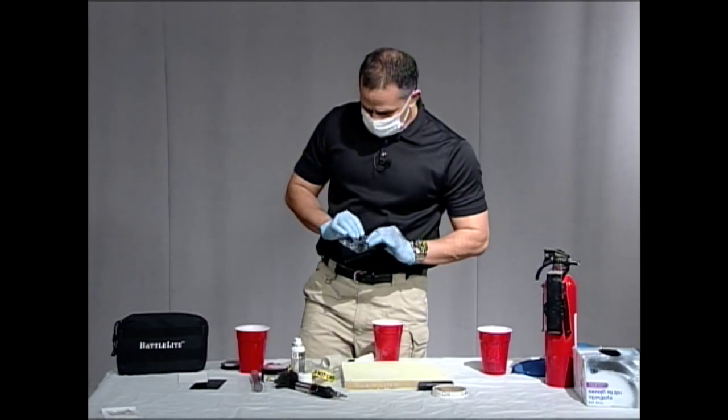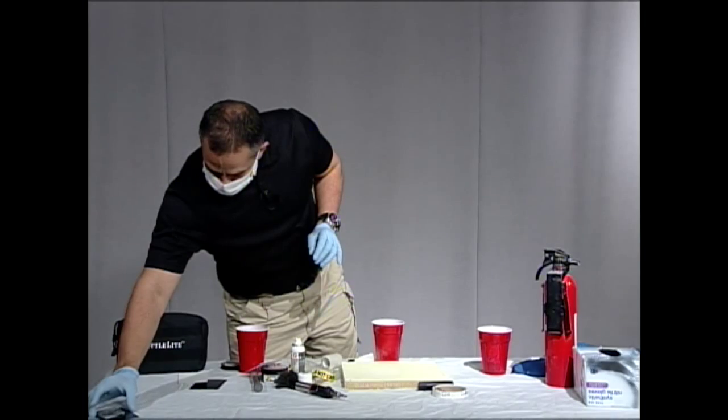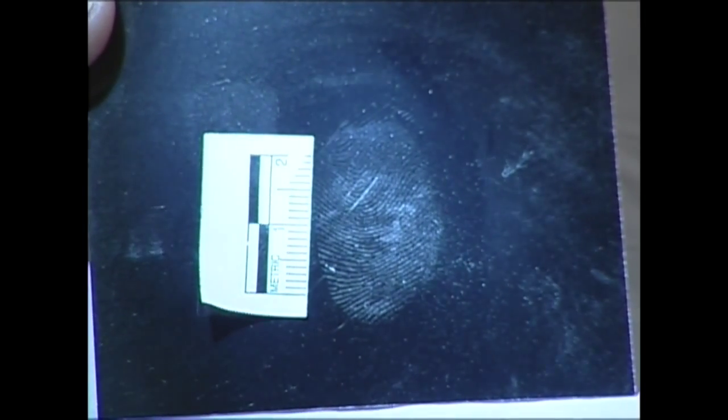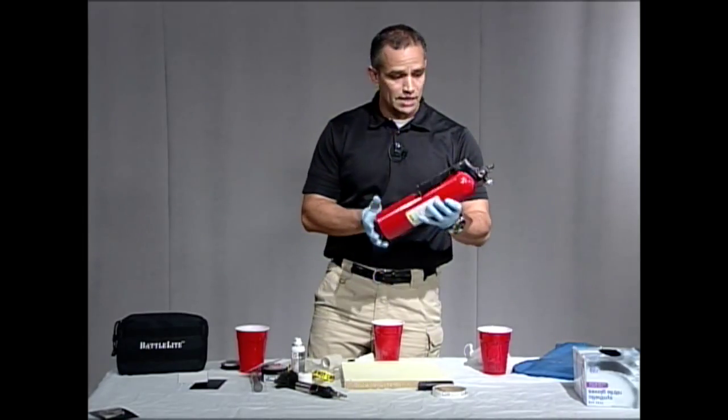I'm going to stick that on our backing — you can see it's a fine powder but it's very light. So we're going to lift it and stick it on a dark background, this one being a black background. And there you have your fingerprint. I'm going to put that in for a close-up as well. So what we have here is a very quick, easy way to develop our fingerprints using our fire extinguisher if we needed to do that outside.